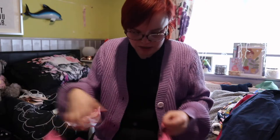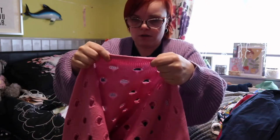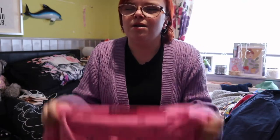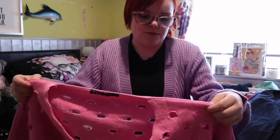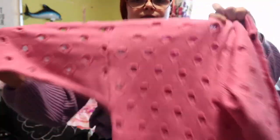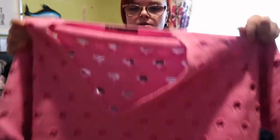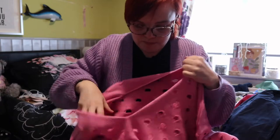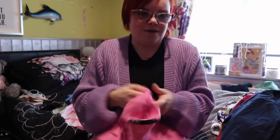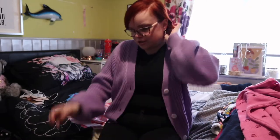The next piece is from a brand called Cabba — probably saying that wrong as well. It's just this jumper with loads of holes in it. You're probably thinking it looks like moths have been eating it, but I just thought it was super cool — a really big oversized jumper with a neat neck detailing, long sleeves, and loads of holes. I thought that sometimes when you put a jumper on and you're just too hot but it's too cold to not wear one, this would be perfect because it's breathable. Super cool to style through spring.